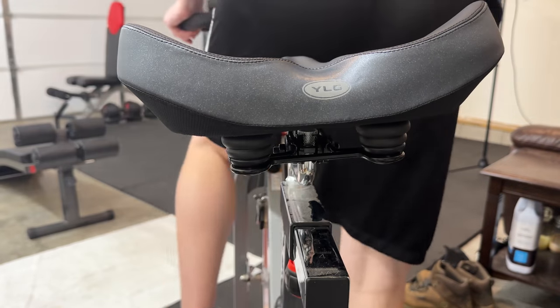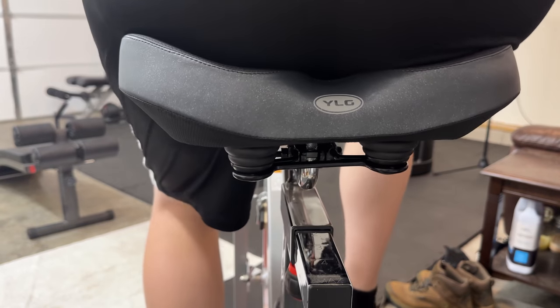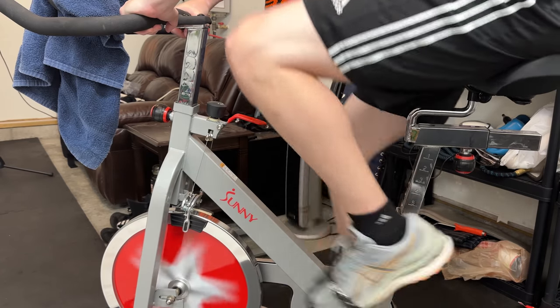But the comfort on this — my very first ride on this, I just went probably twice as long as I normally would compared to the regular seat. So already it had a really, really nice feel to it.